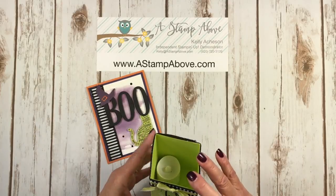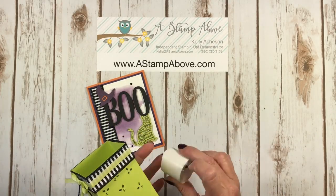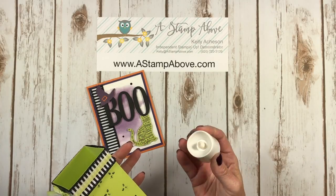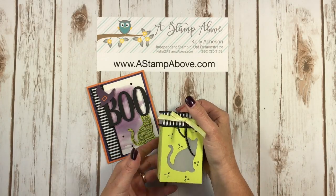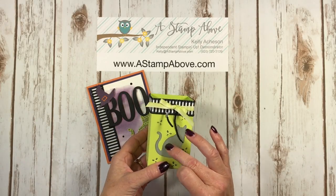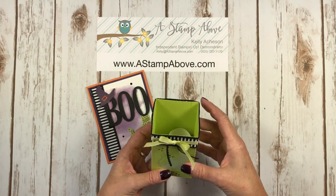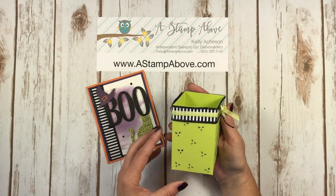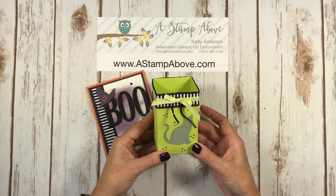This is the cutest little project. It's got a battery-operated votive candle in it that you just turn on and it flickers. It's really hard to demonstrate this during the day because it needs to be in a darker area to see that candle illuminate through the cat punch. But I'm going to show you how to make this — you can make a luminary candle holder like this in any theme that you like.